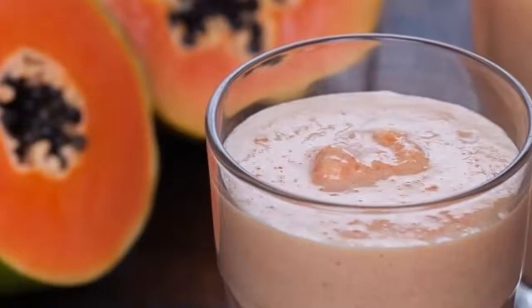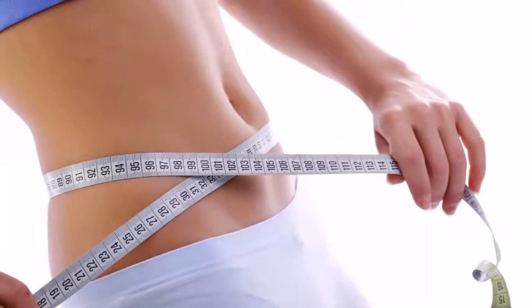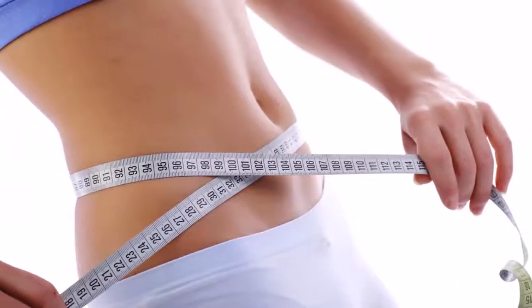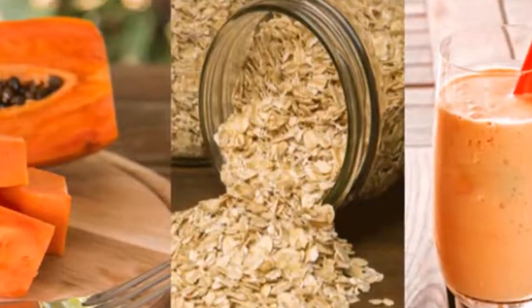Ingredients: 1. Half a cup of gluten-free oats. 2. A papaya, chopped into squares. 3. Half a cup of water or organic almond milk. 4. A spoonful of cinnamon powder or a tablespoon of vanilla essence, which gives it a sensational flavor.